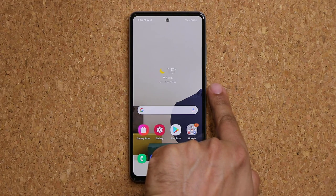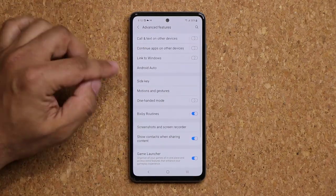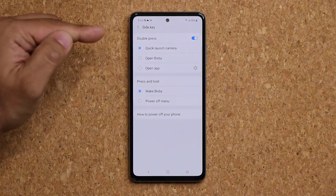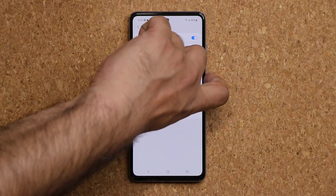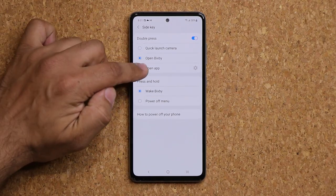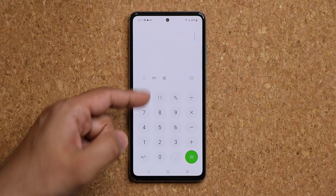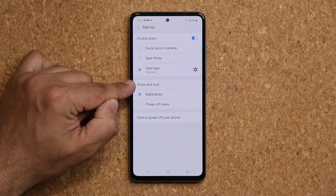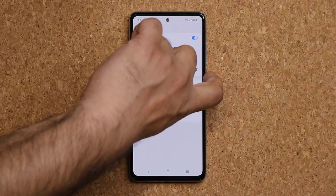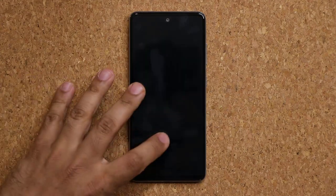The phone has a customizable Side Key. Go to Settings, Advanced Features, Side Key. When you double press it, you can set it to launch the camera, open Bixby, or open any app you want — for example, calculator. When you press and hold, you can either wake up Bixby or bring up the power off menu. Customize the side key to fit your needs.